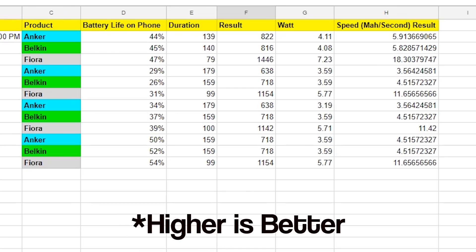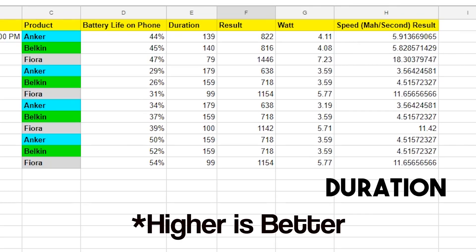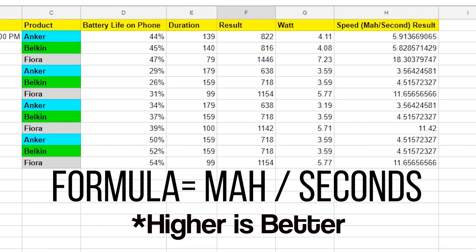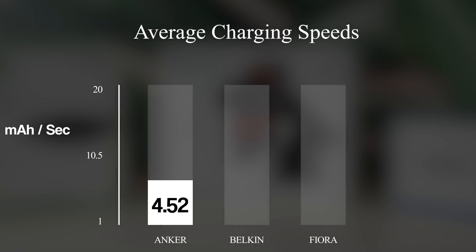Let's analyze the data. We have the various battery percentages, the time the charger took to reach a certain percentage, and also the wattage. The speed of the chargers was calculated through a simple formula — milliamps divided by the duration in seconds. According to the data collected, the Anker's average charging speed is approximately 4.52 milliamps per second, based on all four tests.